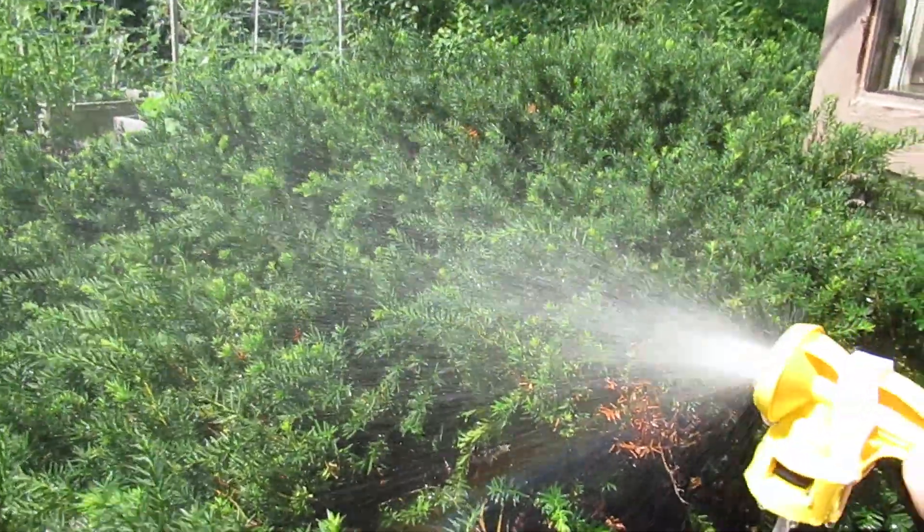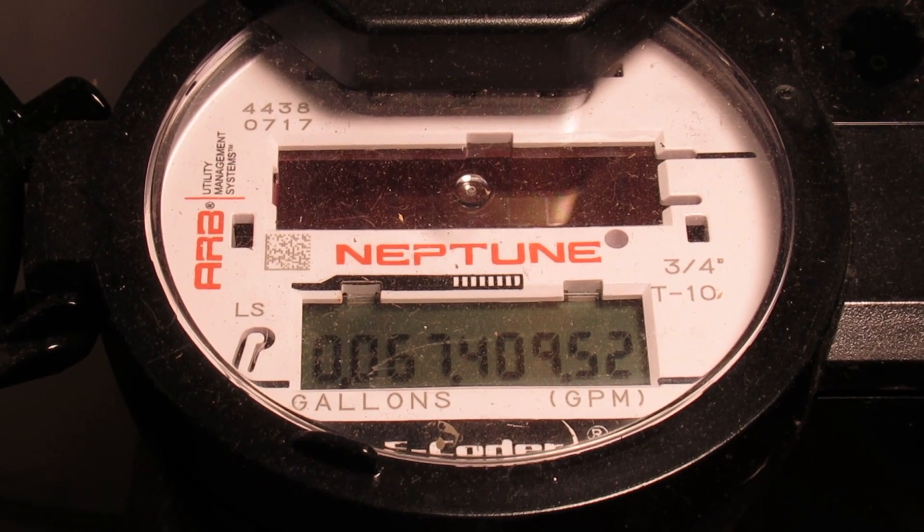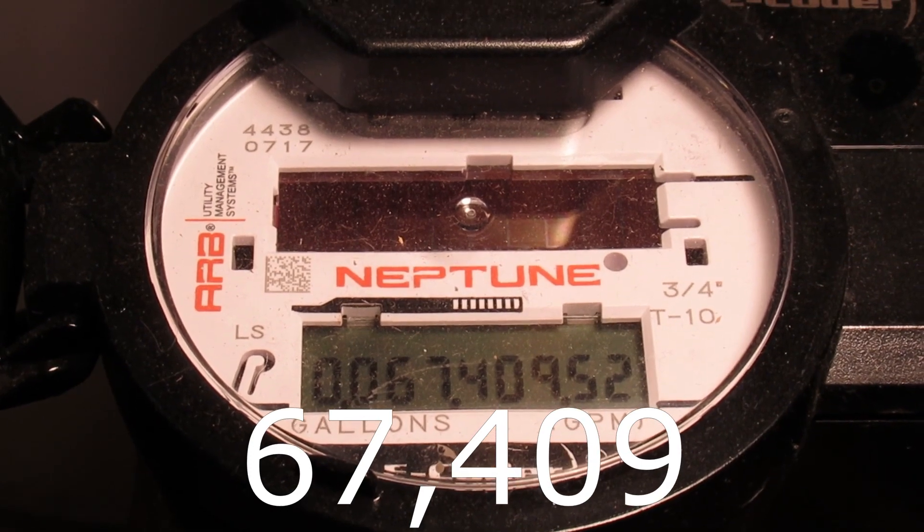All right, that looks close enough. Here's how many gallons we had afterwards.